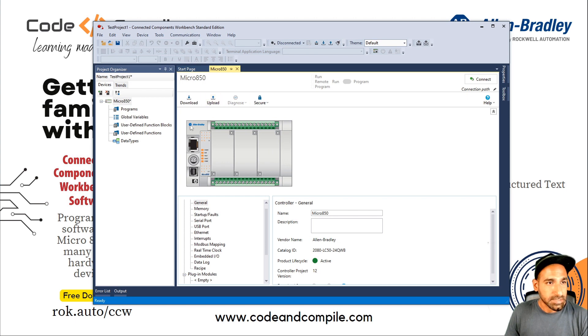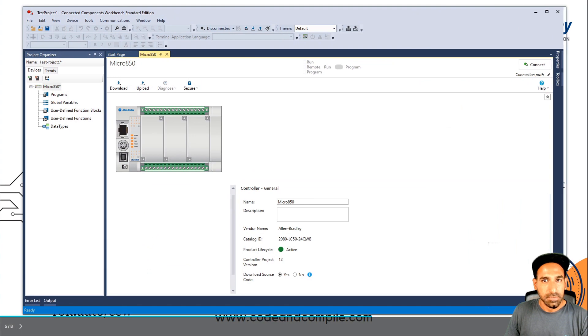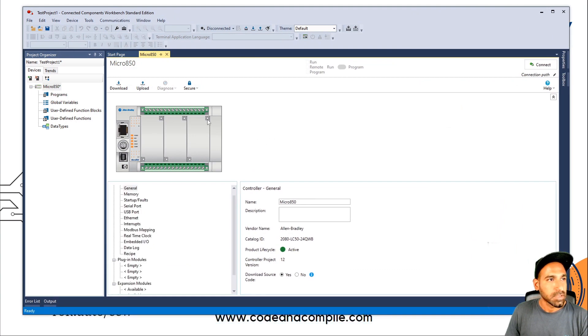At the moment, you can see this is the hardware Micro 850. Let me make it bigger so I can explain what is happening here. On the left side you will see your device, and in this device you will see Micro 850. You have Programs, Global Variables, User Defined Function Blocks, User Defined Functions, and Data Types. Programs is where you write the program — you can add either Ladder Diagram, FBD, or Structured Text.